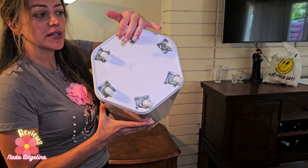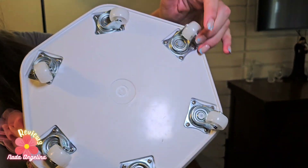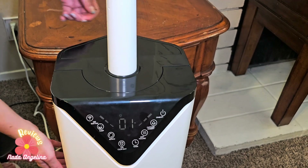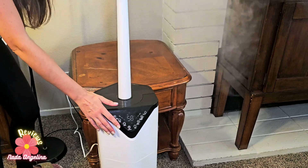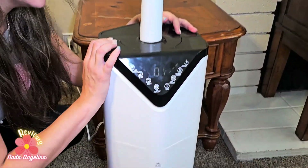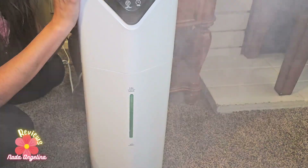It also has portable wheels so you can drag it around if you don't want to carry it. It has handles so you can carry it as well. It's lightweight yet very elegant and sturdy. It makes an amazing gift for your loved ones. I hope you like it and stay cool — thank you for watching, cheers!